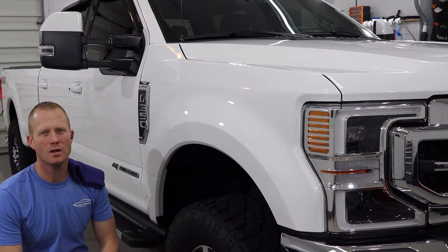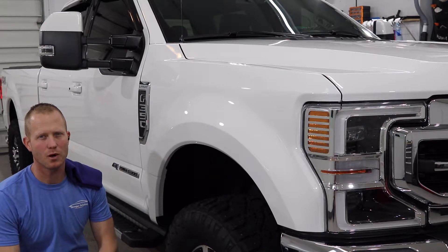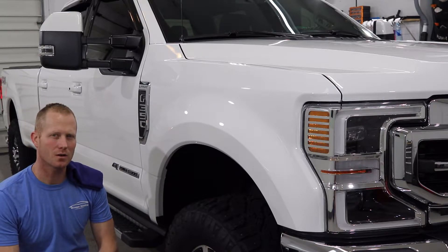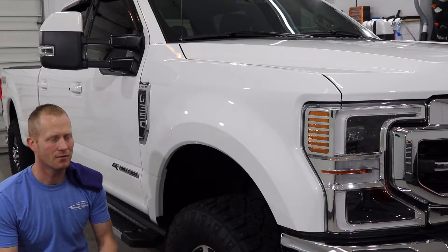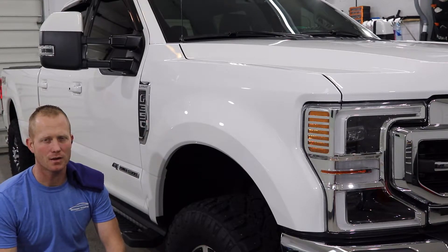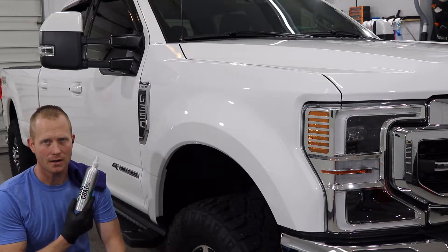Hey guys, so the truck is now ready for coating. I just finished wiping it down with prep, which is for getting any residual oils from your hands or from the polishing compounds off of the vehicle. Now we're moving on to applying the CanCoat Pro.